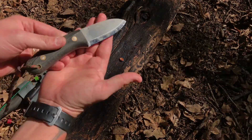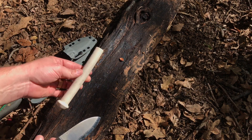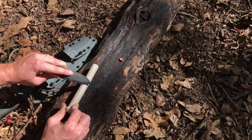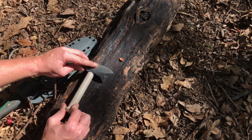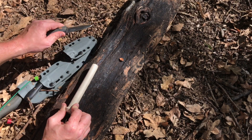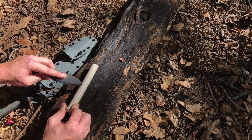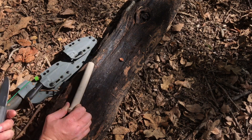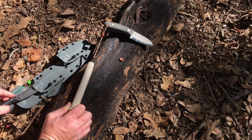The way LT does their Scandi, there's a slight secondary bevel from their hard buffing wheel. Here with the ceramic conduit, I just lay it down flat on the bark, pull it back toward me real slow, find the bevel, and make sure I'm not pulling up or pushing down as I get towards the tip. That keeps your Scandi as close to a true V-grind as possible. Just repeat the process, keeping the blade straight to hold that angle.